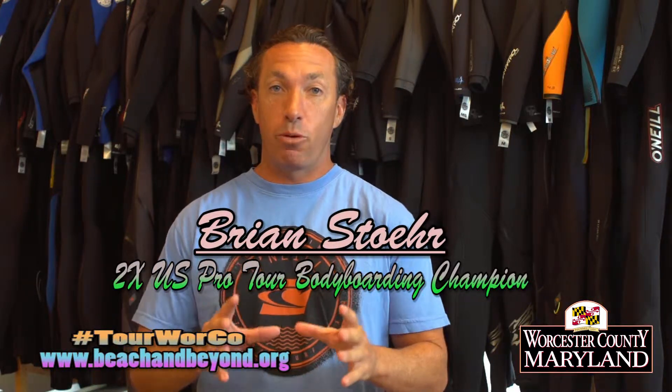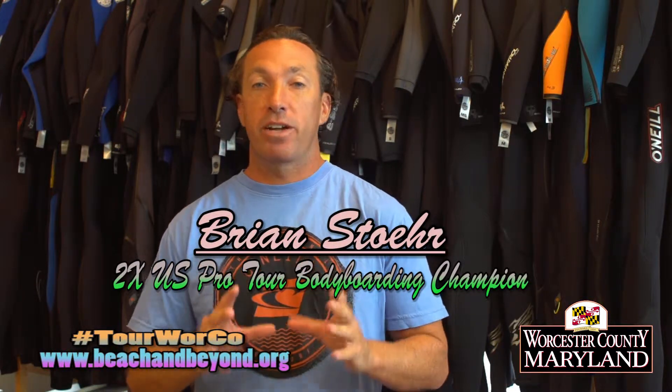Hopefully this is going to help you enjoy the ocean, enjoy the bay, a lot more here in Worcester County. This has been professional wave rider Brian Stare for Worcester County, Maryland.